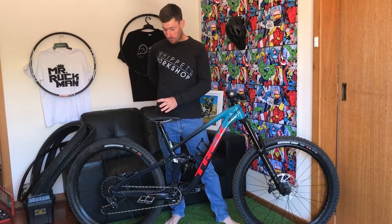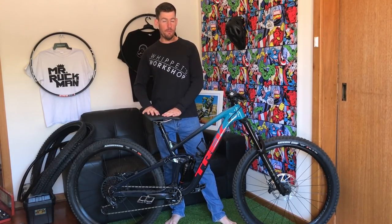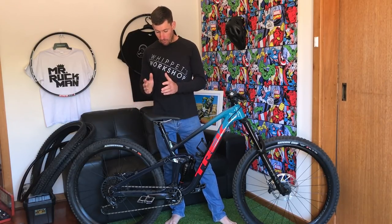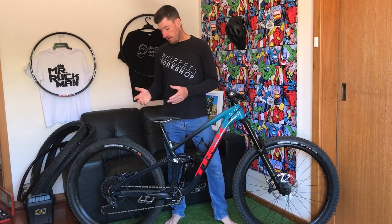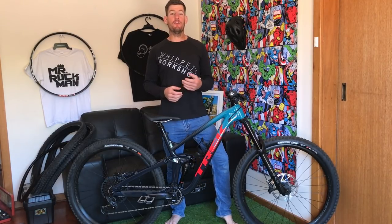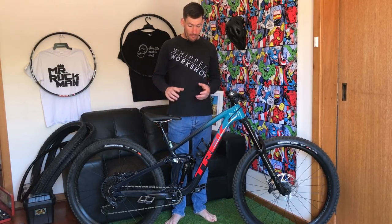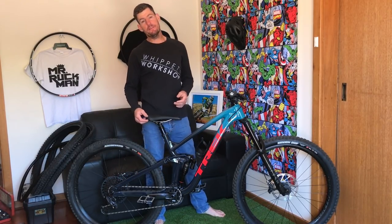It's only a 150 dropper but I'll put a 180 on eventually. I'll let this one simmer — if it's a good reliable dropper I'll run it for a while and maybe sell it later, but if it shows durability issues I'll wait until it warrants a warranty return and then maybe pay a little extra to upgrade the length, going 170 or 180 — keep it a Bontrager dropper to stay with the theme.